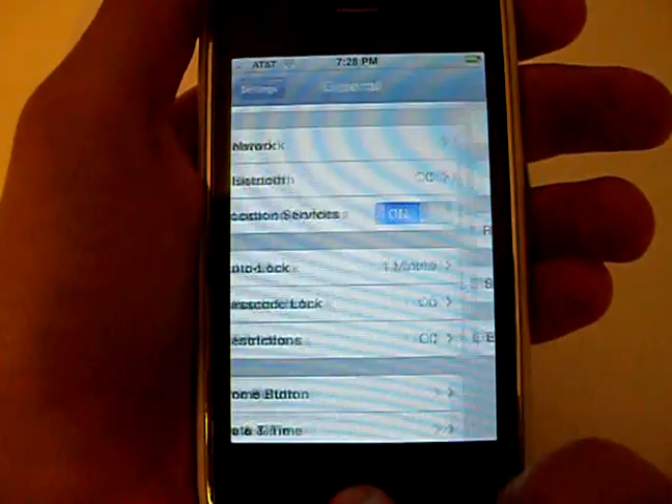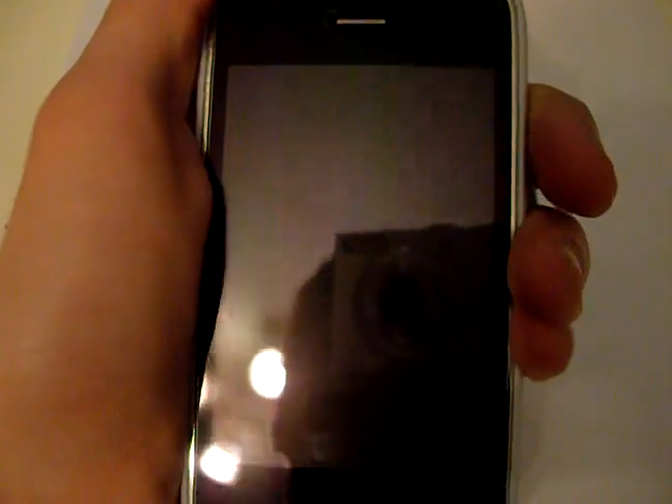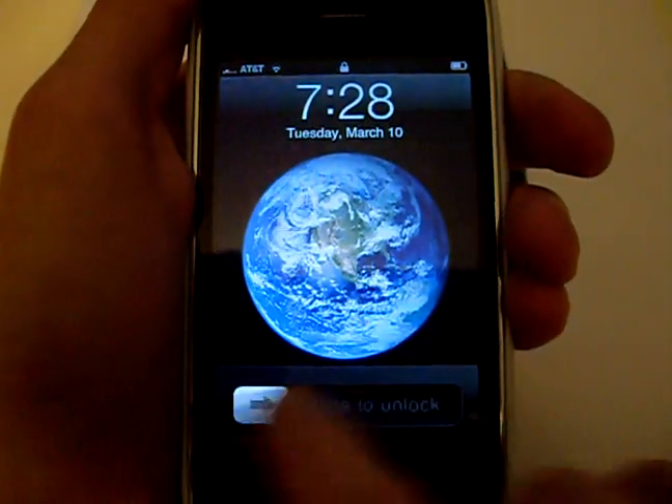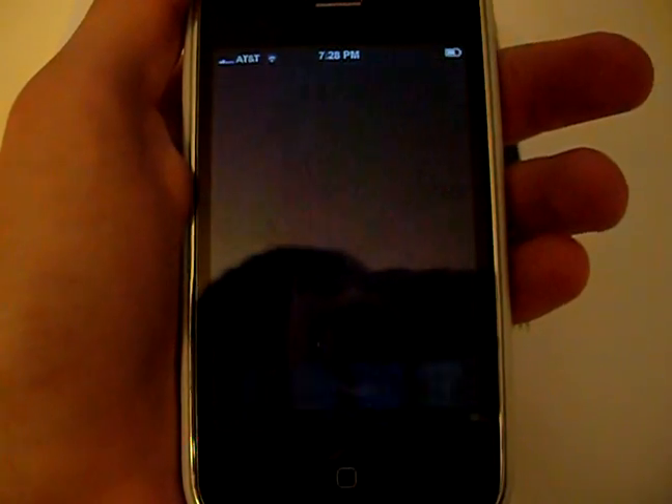So to show you how this works, lock your phone. When you try to unlock it the next time, it's going to require a passcode. Just enter in the passcode and you're in.